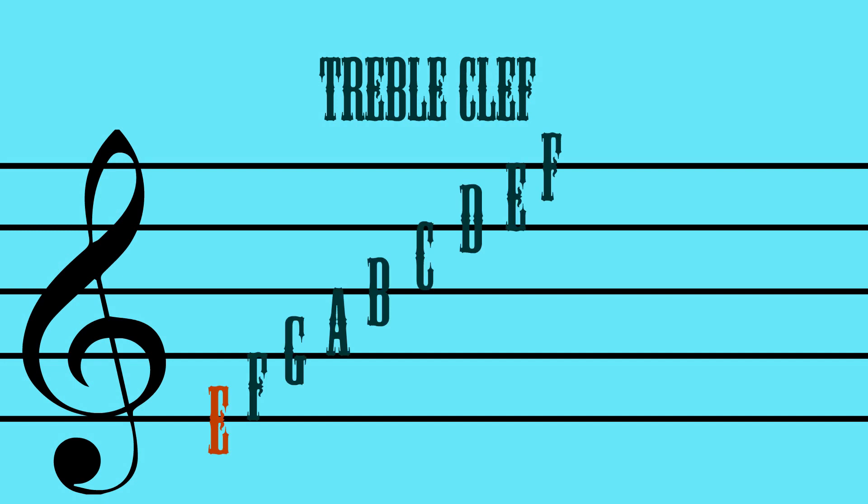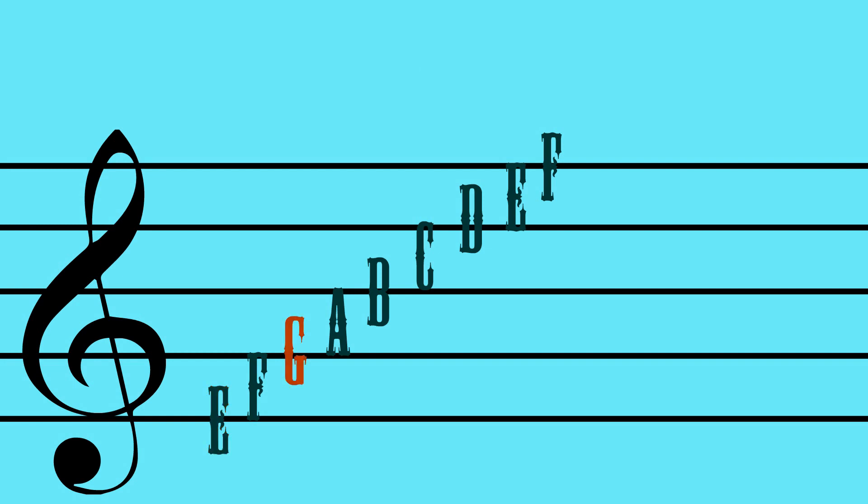With the treble clef, the bottom line is an E. So if you start with an E on the bottom line, you continue on through the alphabet. And when you get to G, you start over again with A. So we have E, F, G, A, B, C, D, E, and F.